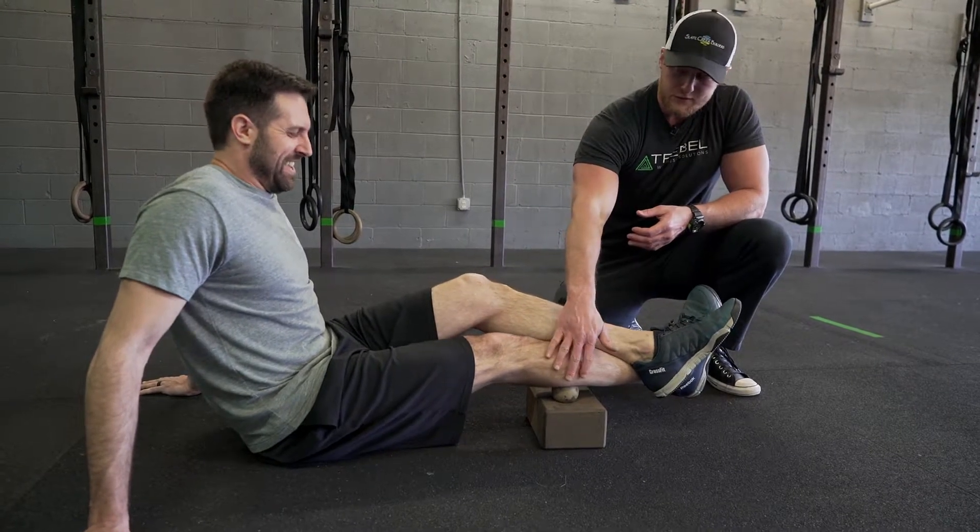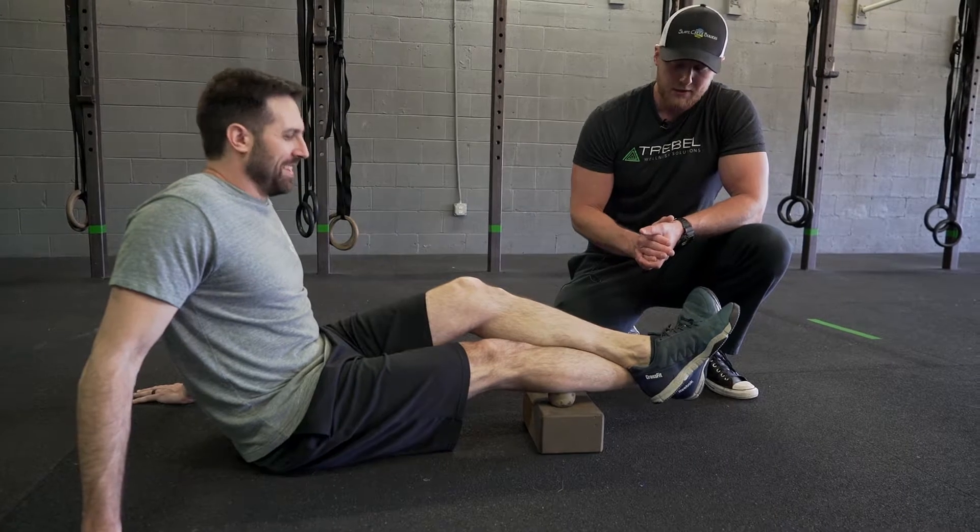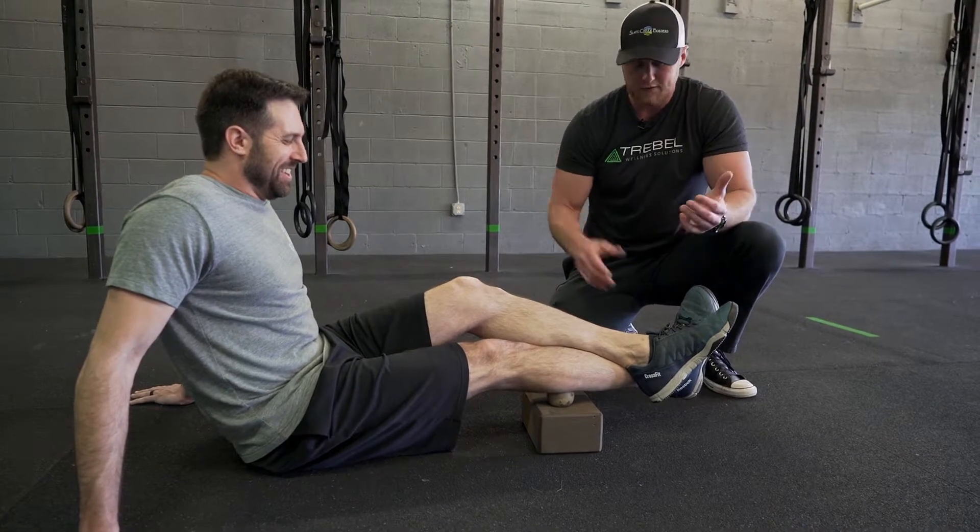This is his right leg, his right calf that he's feeling right there. He's probably already feeling some pressure — I can tell by the facial expressions. Even the breathing patterns have changed a little bit.